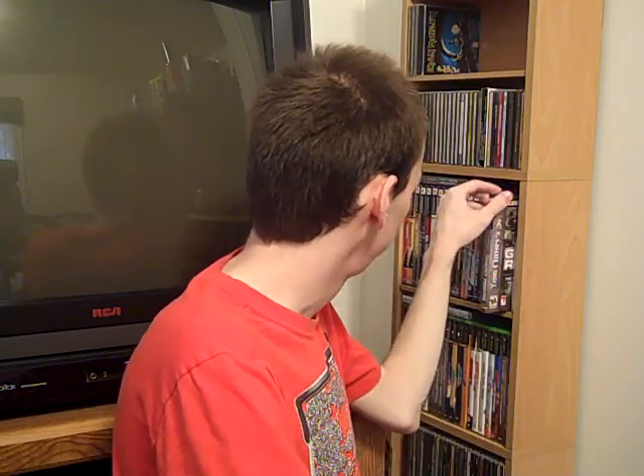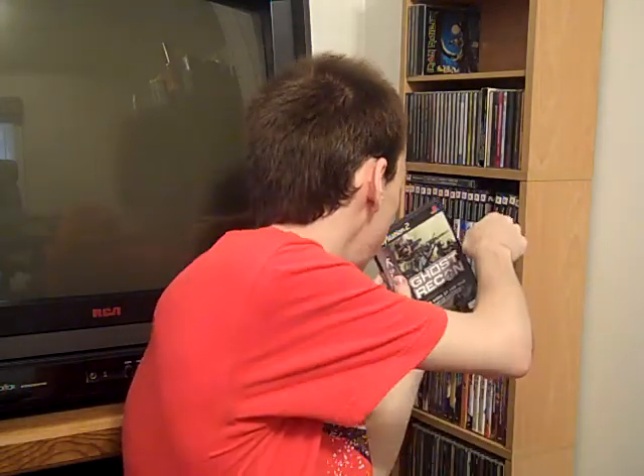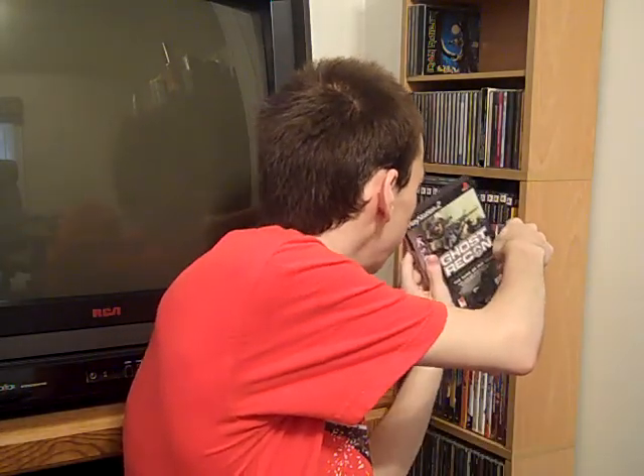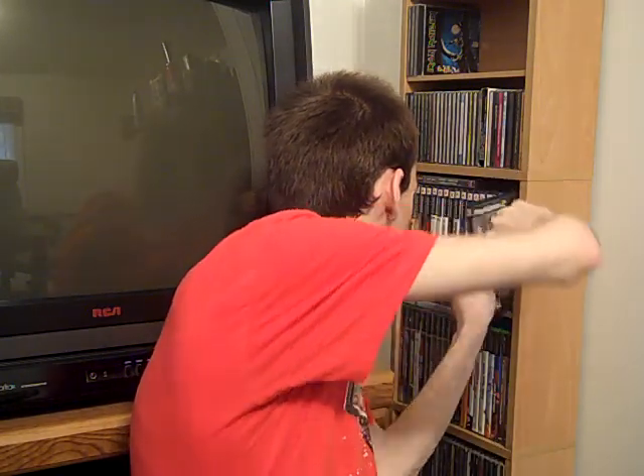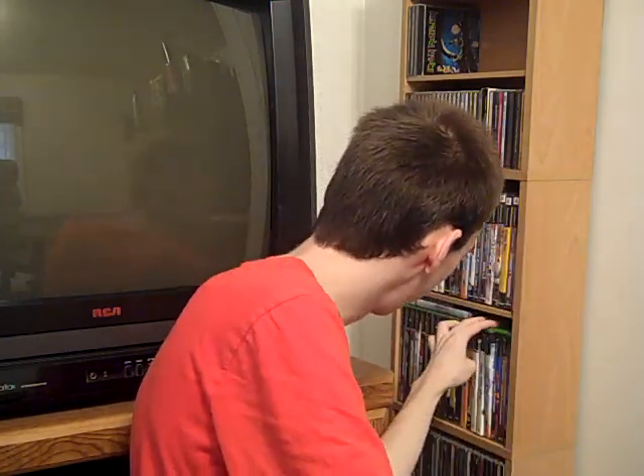Got a PS2 game - Ghost Recon. The Xbox version is a lot better but it's like brand new. For the original Xbox I got a few games as well.